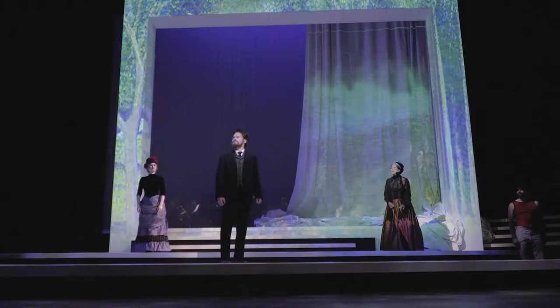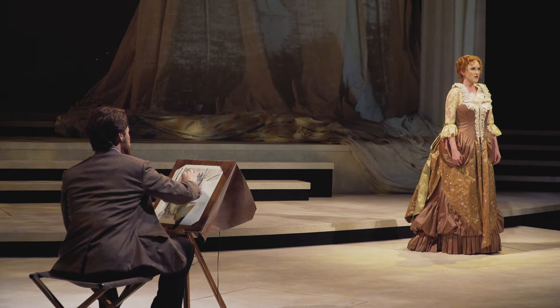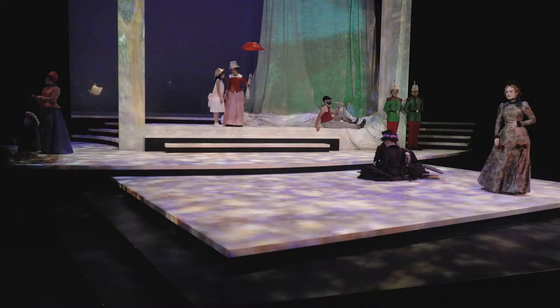Sunday in the Park is my favorite Sondheim score. It's all about taking us as an observer to a new emotional place with every moment. All through the score, everything is completely intentional. He takes this theme at the beginning and develops this score completely from it. These five notes keep appearing throughout the show, and in Move On, it serves as the entire accompaniment pattern.